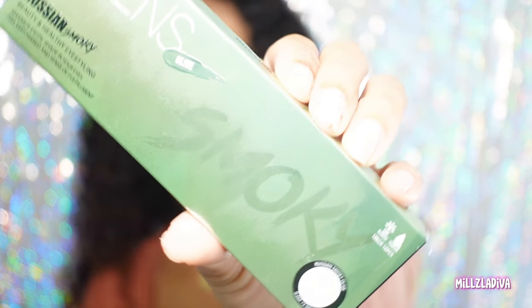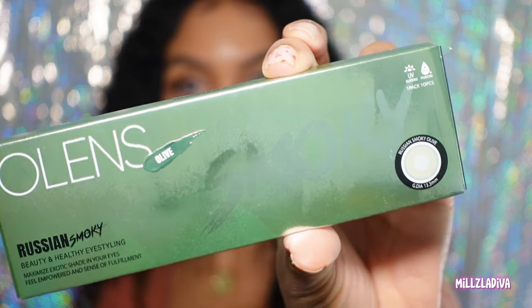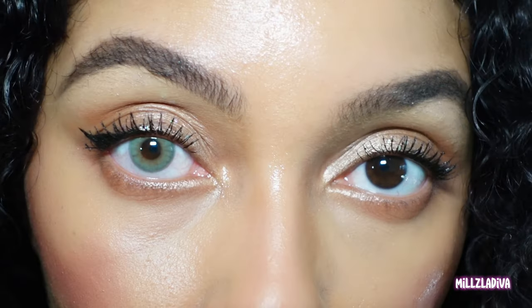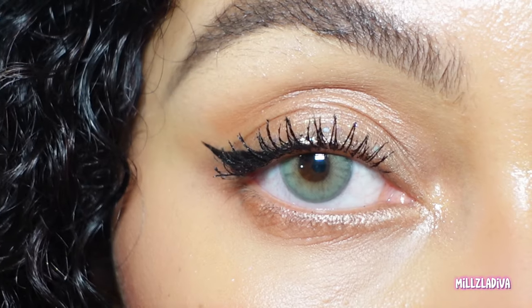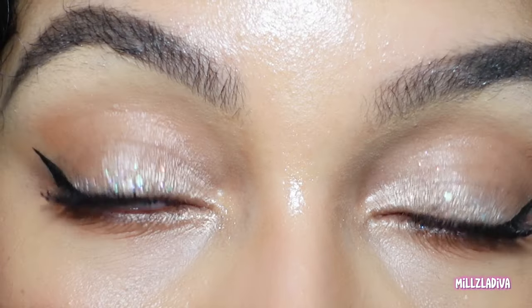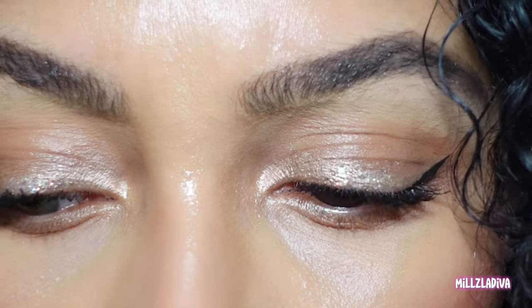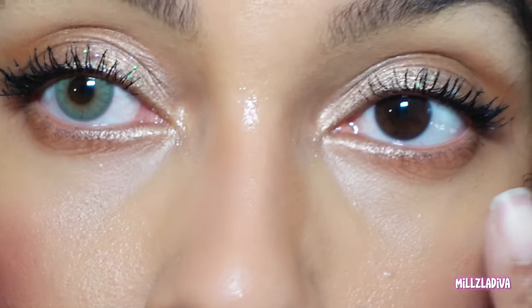The first one we're going to try on is called Olenz Smoky in olive. One pack comes with 10 of them. This color is insanely gorgeous — I love it. It does feel like it's on the thicker side, a little heavier in the eye. You can see the difference.